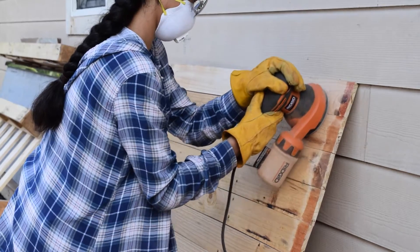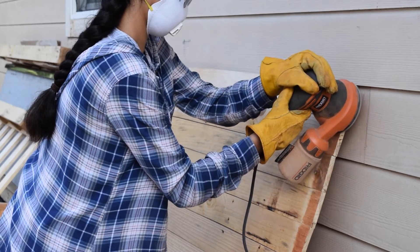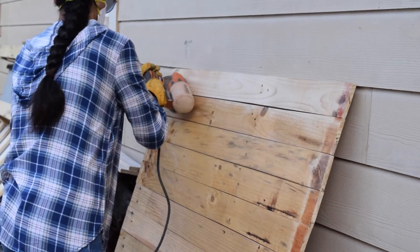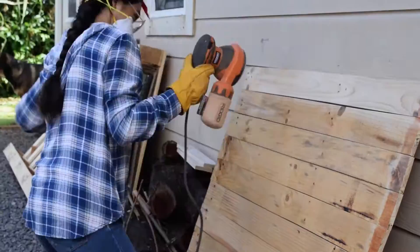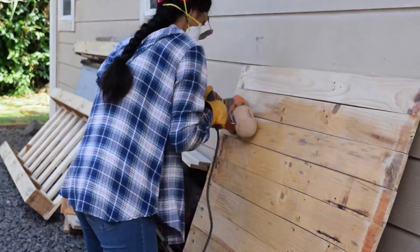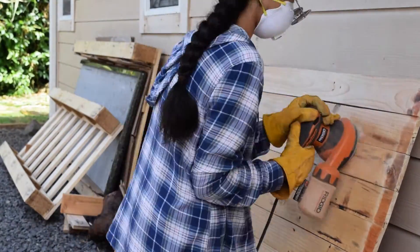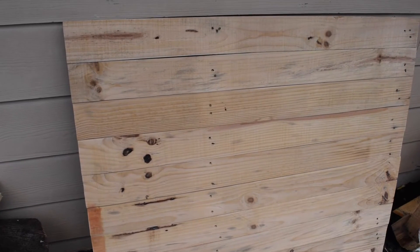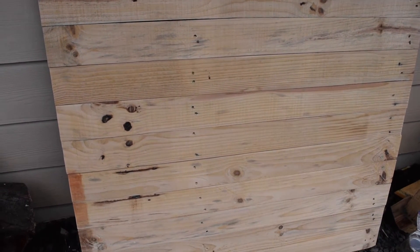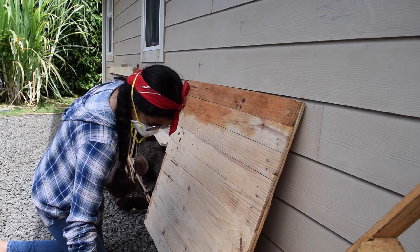Once you're done cutting the wood, you're going to sand your wood again and make sure there are no splinters, because this is your final product and you do not want to get splinters. Just continue sanding until it's smooth and white. Now you're ready for painting — grab your rag and do the same thing with the color that you chose.